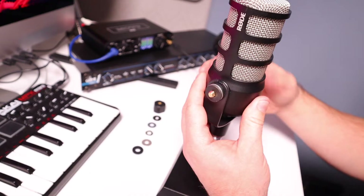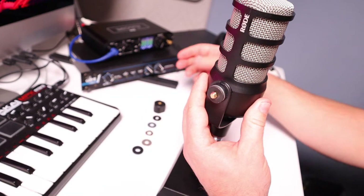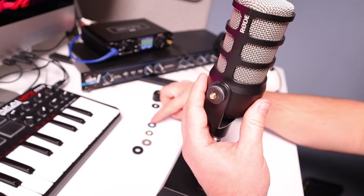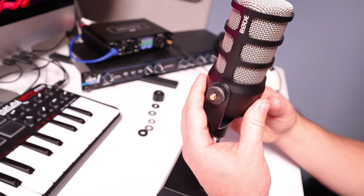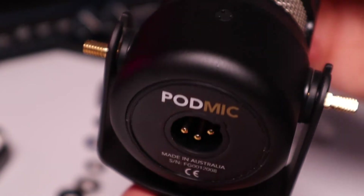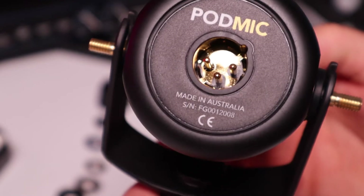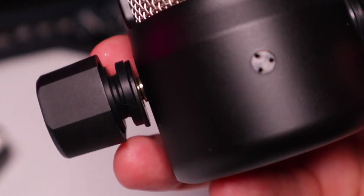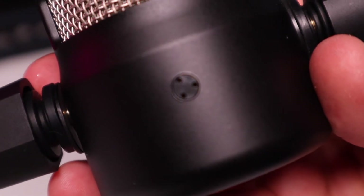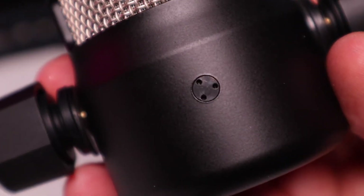Now you don't have to remove the side screws and the shims or the rubber thingies — there were quite a lot. I just wanted to check it out and I eventually screwed them back on. The screw that we are going to have to wrestle with is the three-hole security or tamper-proof screw.